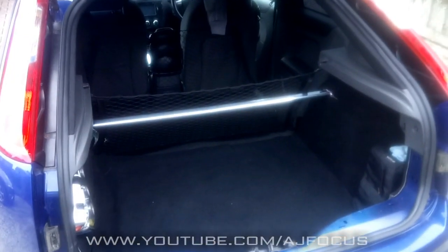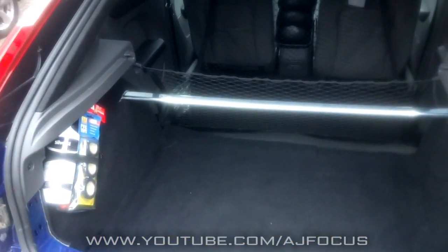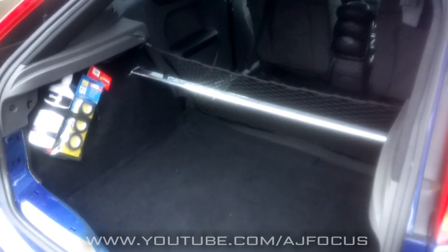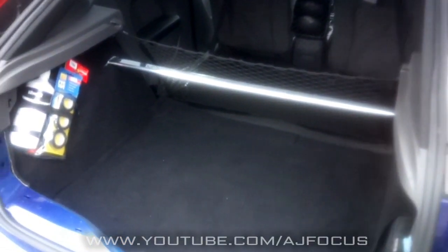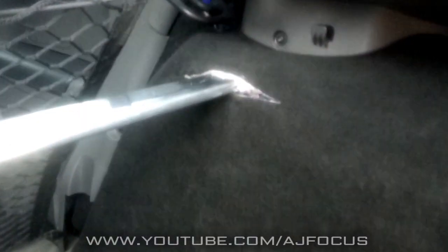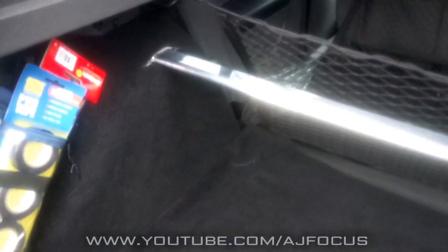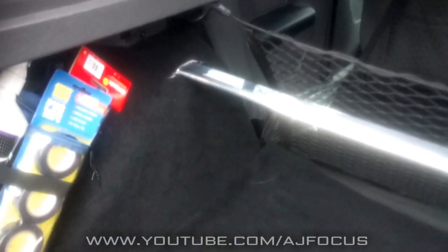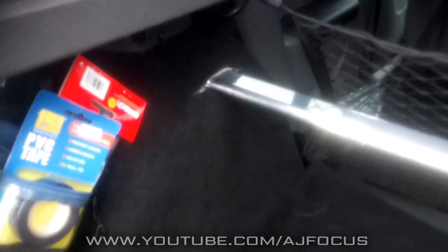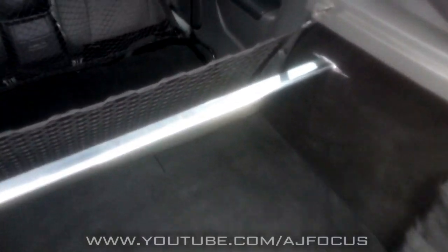And there we have it guys, nicely installed, carpet back in, trims all back in. I must say that looks amazing. So yeah, that's the rear strut brace installed on the Focus ST and I am dead chuffed with this. I can't wait to go outside now and see what it's like handling-wise, because it should make some sort of difference. I'll probably give it a wipe down so my fingerprints are off it, but I must say it looks so nice. I wanted to keep it as friendly as possible inside the car and I think I've done that.